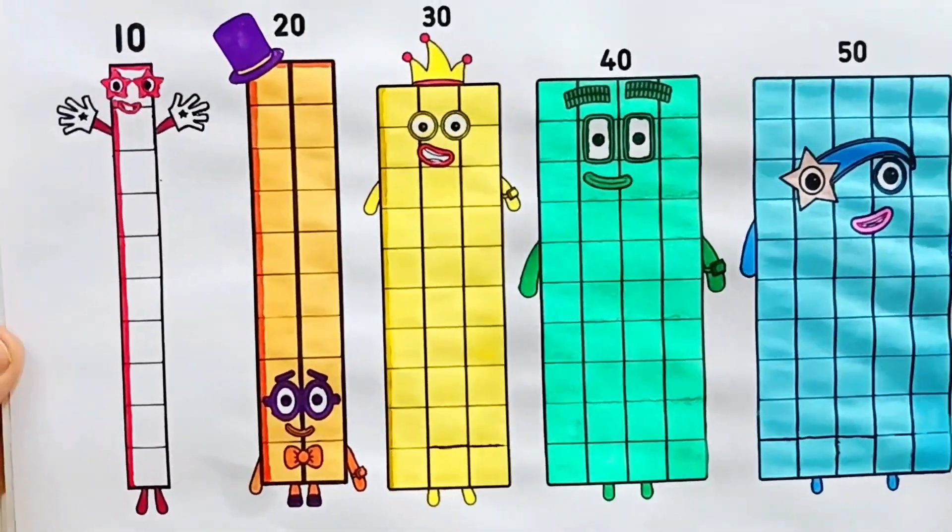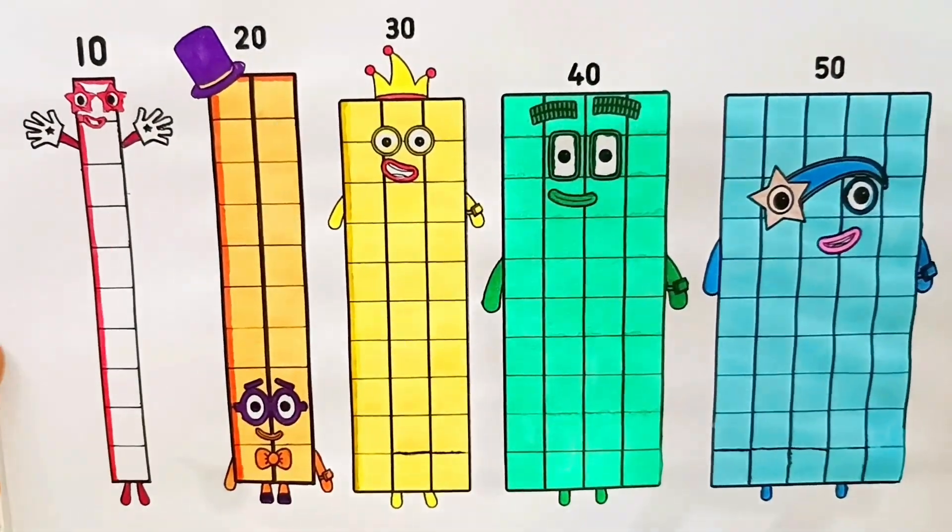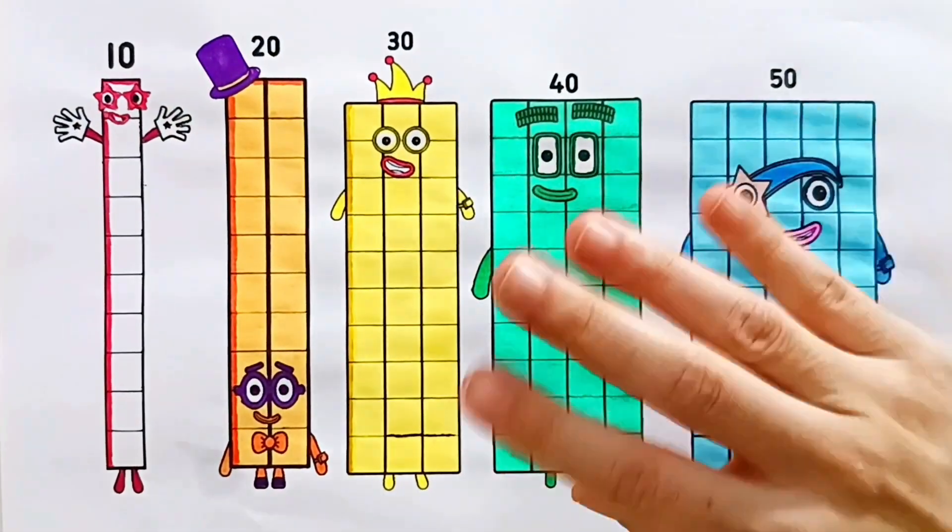Good job, friends! You colored them like real number block artists. That was so much fun. I can't wait for our next coloring adventure. See you next time, friends!